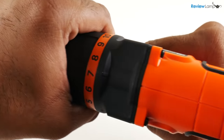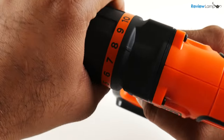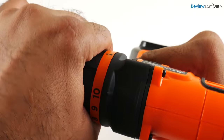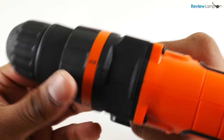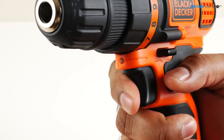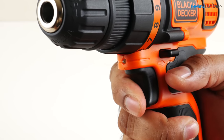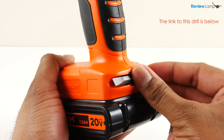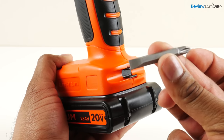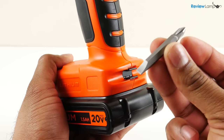The LDX120 also has 11 settings on its torque clutch — 10 torque settings for driving and 1 for drilling. For household use, I'd recommend just leaving it in the drill setting even if you're just driving screws. It has an extremely handy LED light which turns on when you gently squeeze the trigger, and this is very helpful for when you're working in poorly lit places. It comes with one driver bit which stores in the base of the drill, and it'll work with any standard set of driver bits.